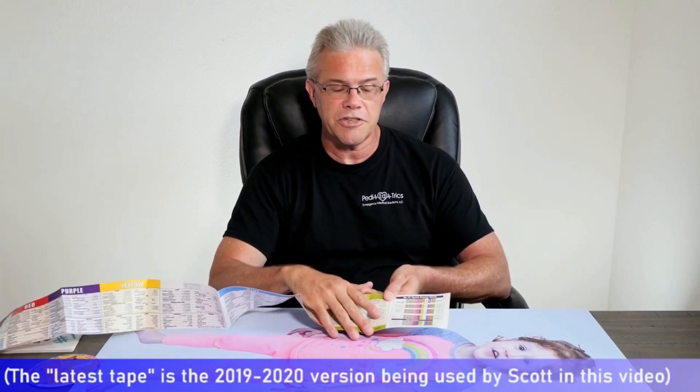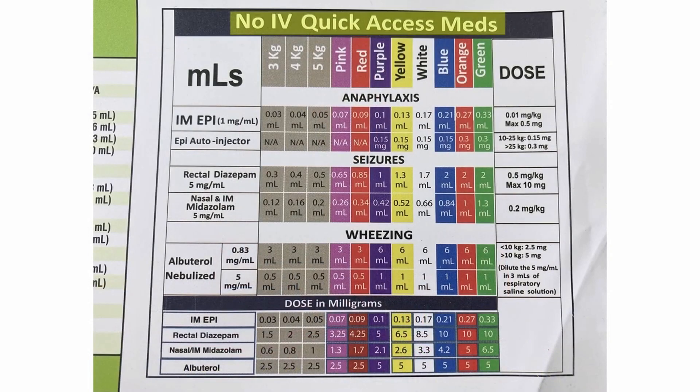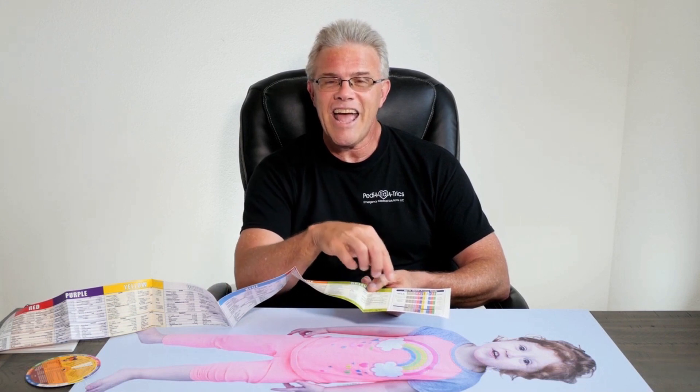Another neat trick: remember on one end you've got the big red arrow. However, on the other end of the latest version of the tape, you'll find a helpful section called the 'no IV quick access meds' part. That's important depending on which scenario you're dealing with — it may involve drugs up the nose. Because beyond Narcan, we're now giving Versed and fentanyl intranasally, especially for little kids, for pain relief, sedation, or seizures. So if you're trying to find that information, go to the 'I don't have an IV' section — that's where you'll find the dose for Versed and midazolam up the nose.